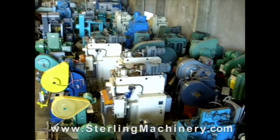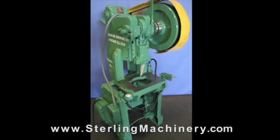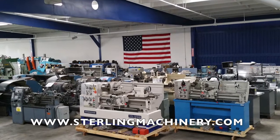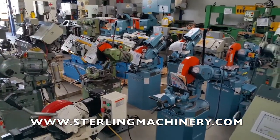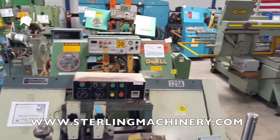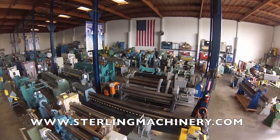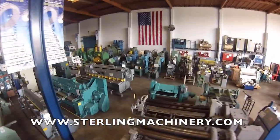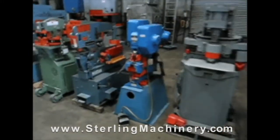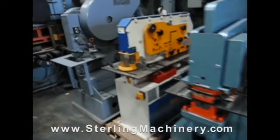Sterling Machinery is one of the largest stocking dealers of new and used machine tools in the United States. You can view over 2,000 machine tools available for inspection on our floor, or visit sterlingmachinery.com to view all machine specifications, photos, videos, prices, and buyer's guides for all types of equipment. If you can't find the machine you're looking for, please give us a call at 626-444-0311 and our educated staff can find the right machine for you.